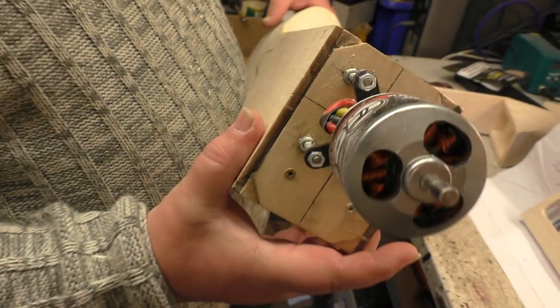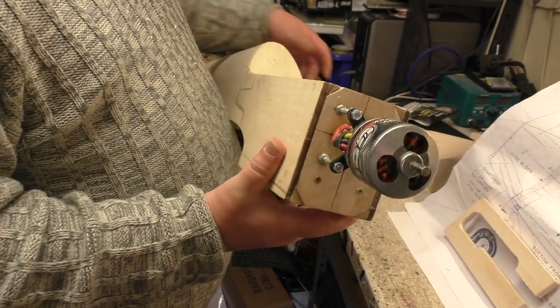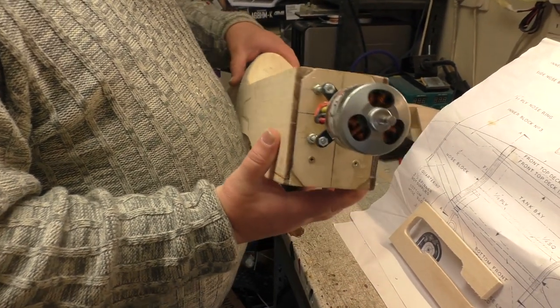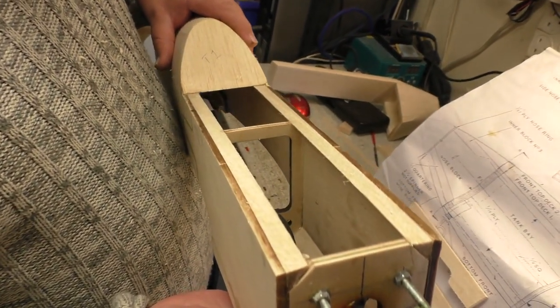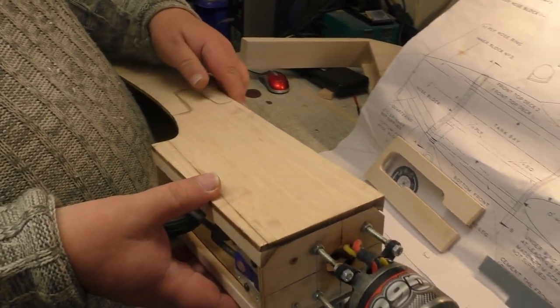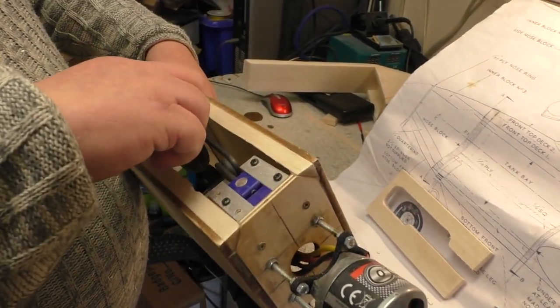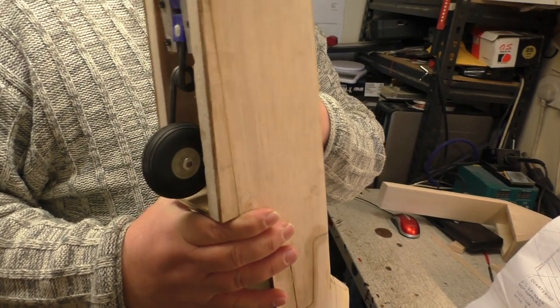We soldered a washer on there so that the wheel works right - that is all good. It's like half past one but we were just doing a little bit of fettling to make sure things work right, and a bit of pre-planning for where certain things are going to go. The undercarriage is looking beautiful.